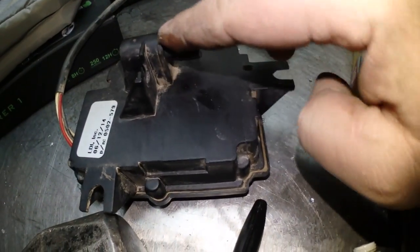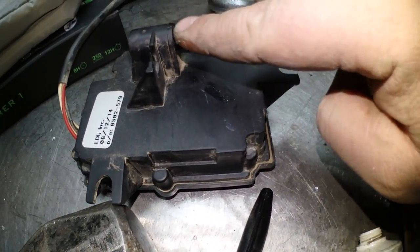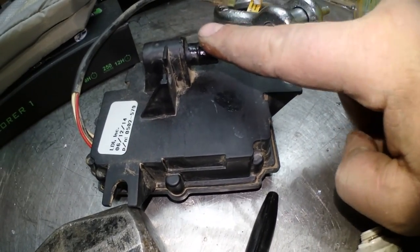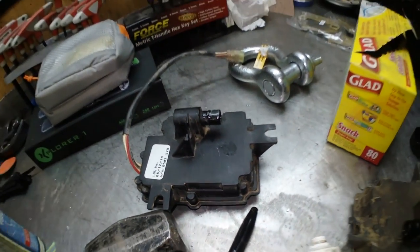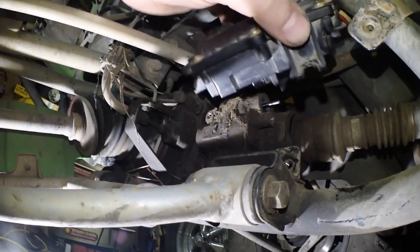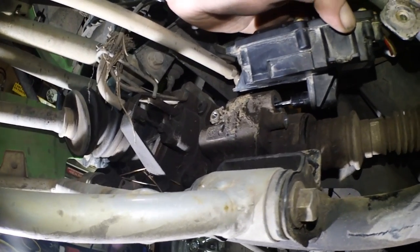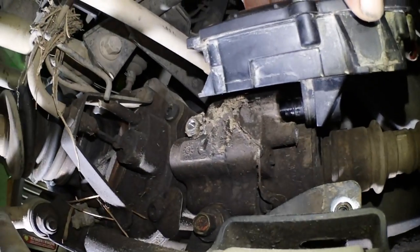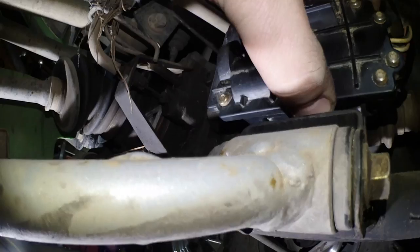You don't want to be putting that thing in dry, otherwise you'll damage that O-ring, your fluid will leak out of your differential, and it'll be a bad day for you. So I'm feeding it through pin first — you can see right there — pin first.